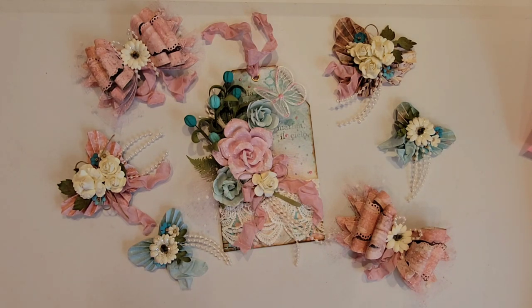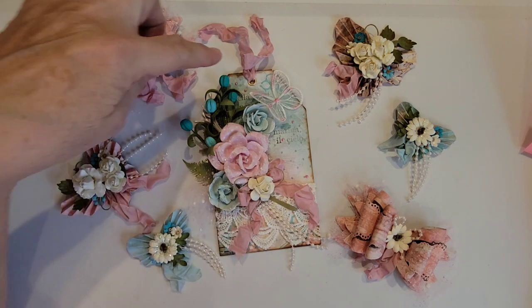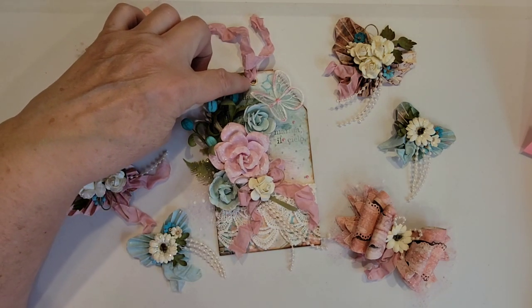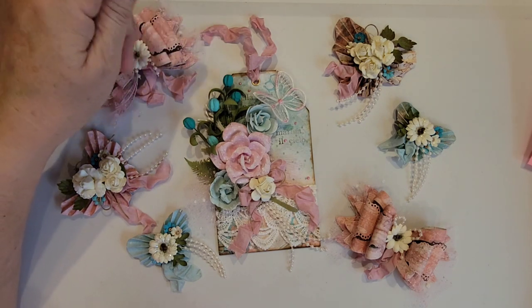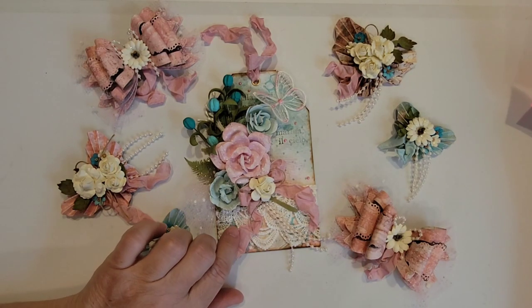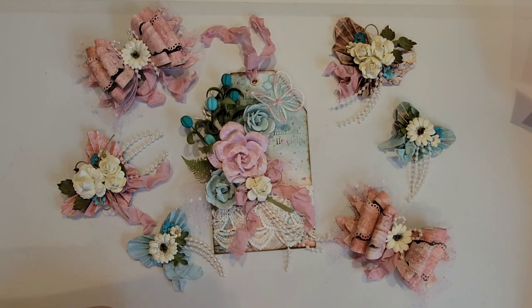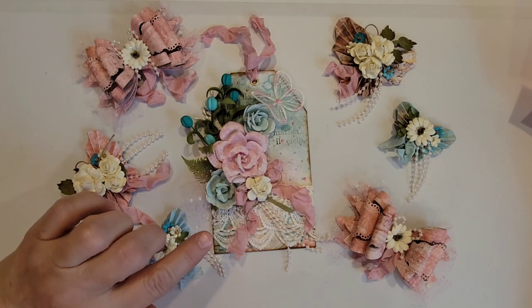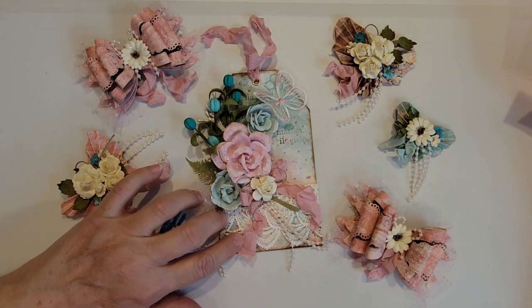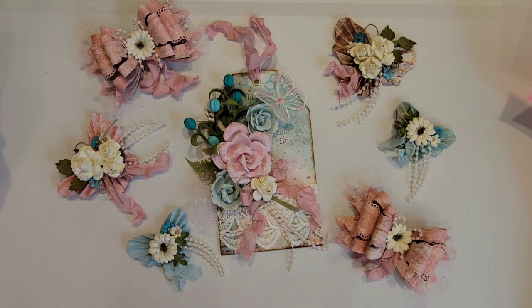The requirements for this tag challenge are: you had to create a tag that needs to be three and a half inches wide and six inches tall. It has to have a hole punched in the top so she can put a ring through it — I think she plans to keep them together in some kind of a tag flip. The tag needs to have two to three layers of embellishments on it. On the back side, you need to put your contact or whatever information you want to share. You also need to submit two bows as well as two additional embellishments.